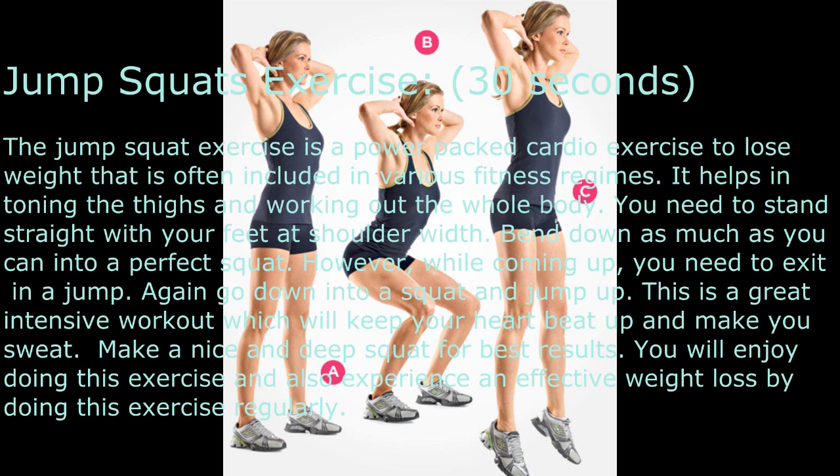While coming up, exit in a jump. Again go down into a squat and jump up. This is a great intensive workout which will keep your heartbeat up and make you sweat. Make a nice and deep squat for best results. You will experience effective weight loss by doing this exercise regularly.